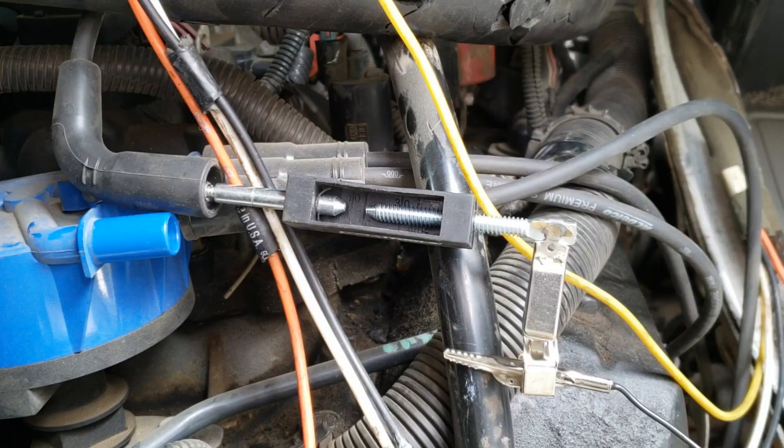The next test is to check for spark after the coil. A spark tester is connected to the wire after the ignition coil, with the other end to ground. The gap on the tester is set to 20,000 volts, meaning the coil has to generate that much high voltage to jump the gap. The engine is cranked using the ignition switch.